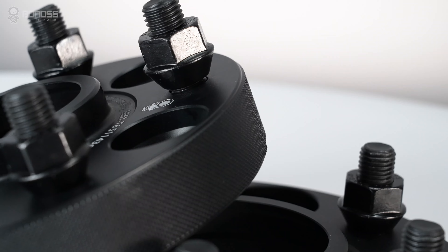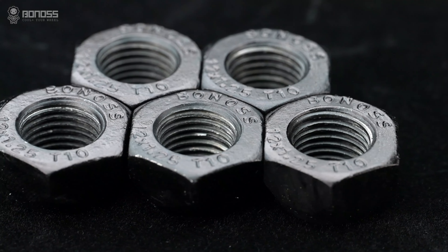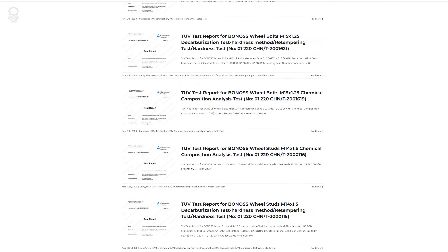To ensure a strong wheel spacer hub connection, Bonus Forged FT Cooling Fold wheel spacers feature ISO-grade turbo night wheel studs, as well as ISO-grade tire lug nuts. All Bonus wheel spacer kits are delivered with an automated SGS ANTV certification report.